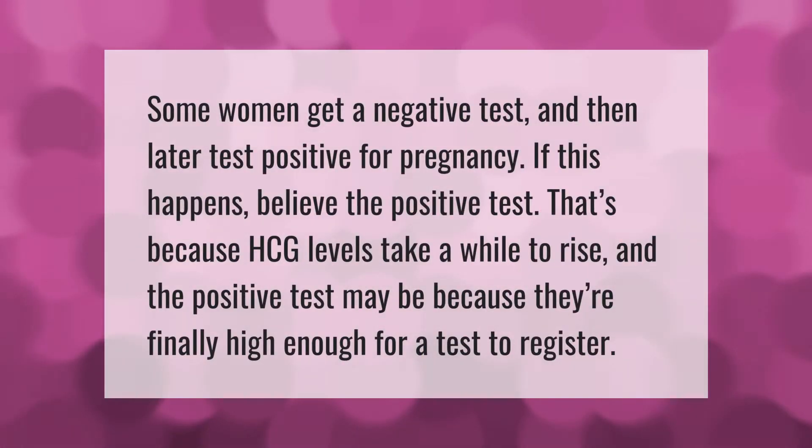Some women get a negative test and then later test positive for pregnancy. If this happens, believe the positive test. That's because hCG levels take a while to rise, and the positive test may be because they're finally high enough for a test to register.